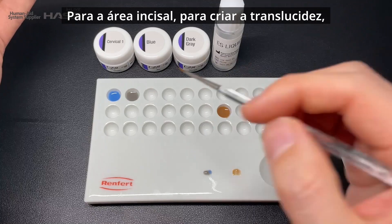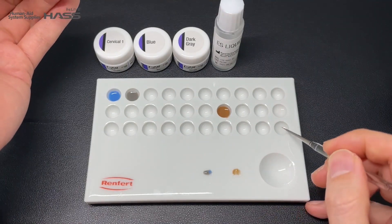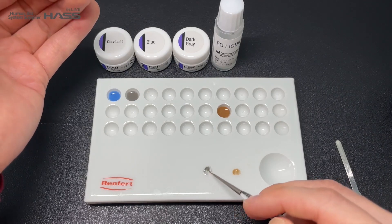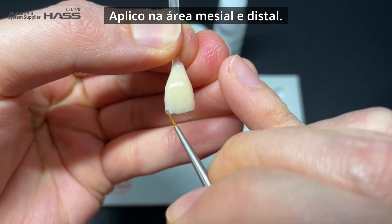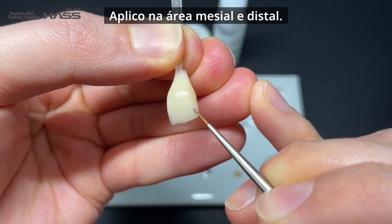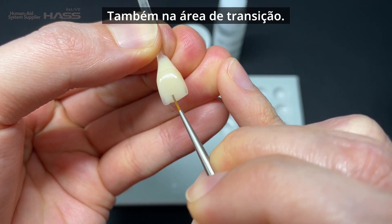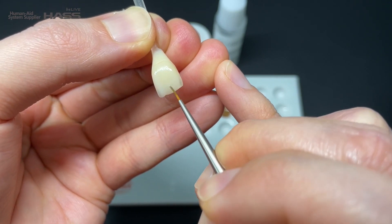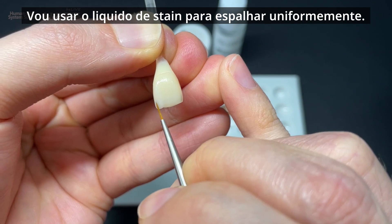For the incisor area, to create translucency, I'm going to mix blue and dark gray together and apply it on the incisor and also the transition area. I'm going to use stain liquid to evenly spread it out.